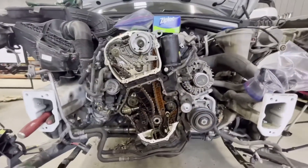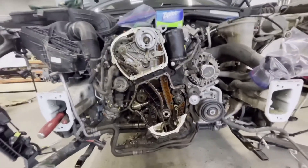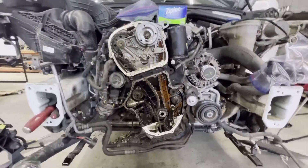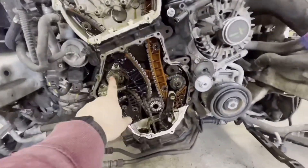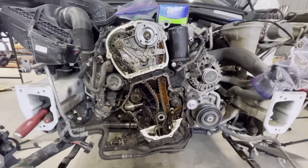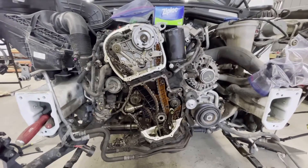Hopefully after we put everything together we'll see how it works. Those were the symptoms, and if you have similar symptoms, there's a good chance you're lucky your engine didn't rip or break a chain or have a catastrophic failure - and you can replace it. At the same time it's a good thing and a bad thing. We'll catch you up when we're done.